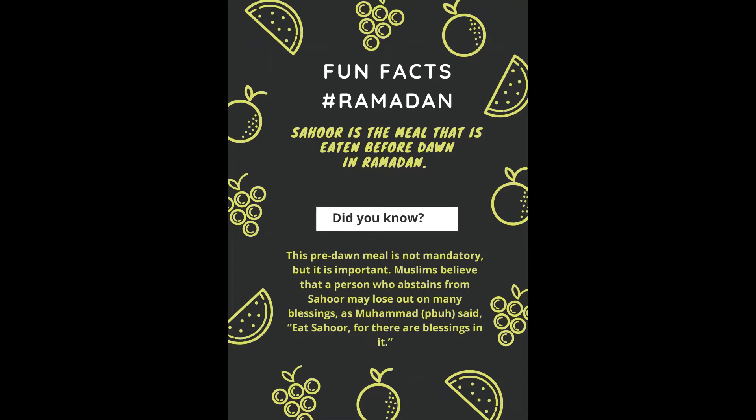Now for some Ramadan fun facts. Sahur is the meal that is eaten before dawn in Ramadan. Did you know this pre-dawn meal is not mandatory but it is important? Muslims believe that a person who abstains from Sahur may lose out on many blessings. As the Prophet said, 'Eat Sahur, for there is blessing in it.'